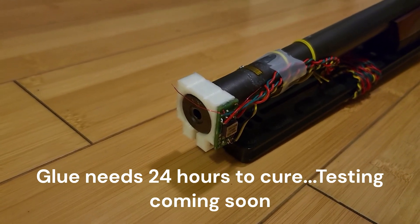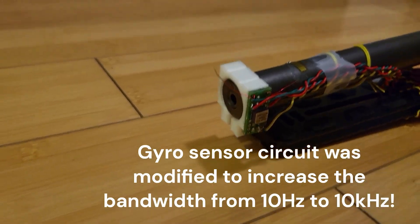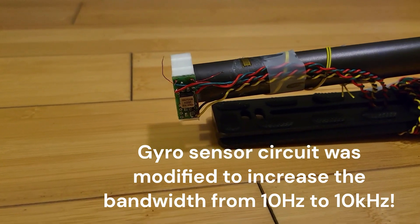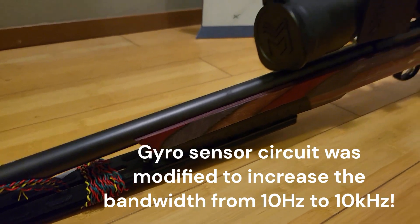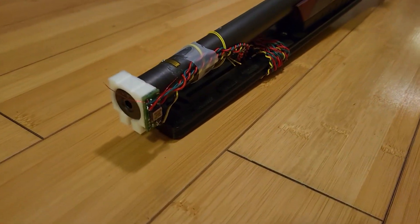I want to give you guys a quick update on the progress — here it is, it's all wired up. I can't wait to do some testing with it.